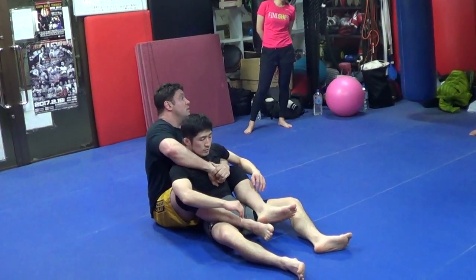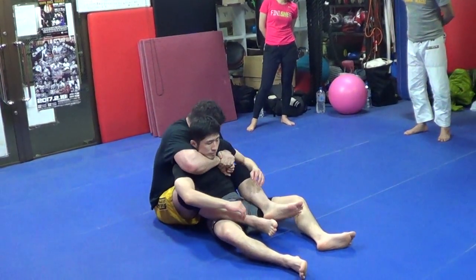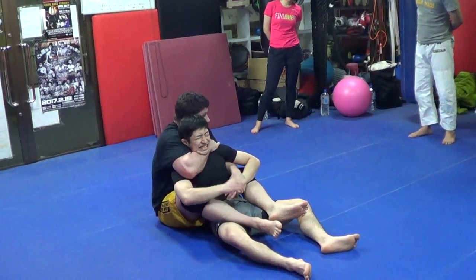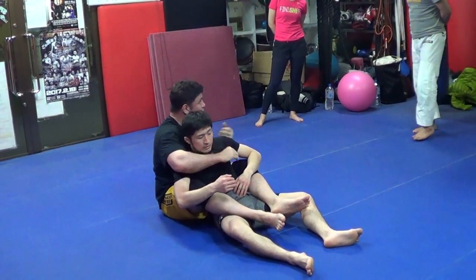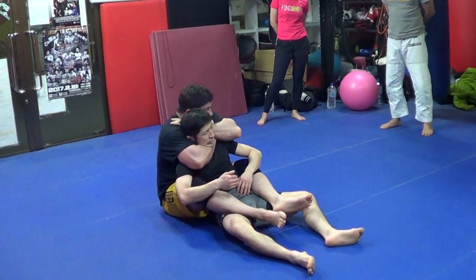Head — no here. Head butt. Here. Head. And then I can go. Remember? One hand. Remember? So we do seat belt choke. We did one hand choke. Then we do rear naked choke.